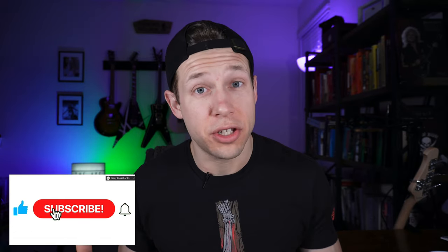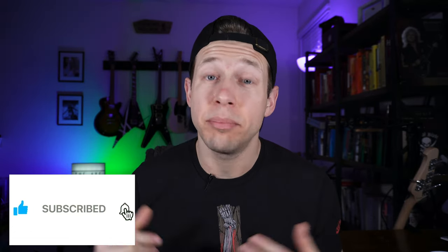And boom, there you have it everybody! I hope this video helped you out, and I just want to thank you all personally for stopping by the channel. If you like the content, please subscribe below — that would help me out a lot and I would really appreciate it. Make sure you follow me on social media, link is in the description. See you all next time.